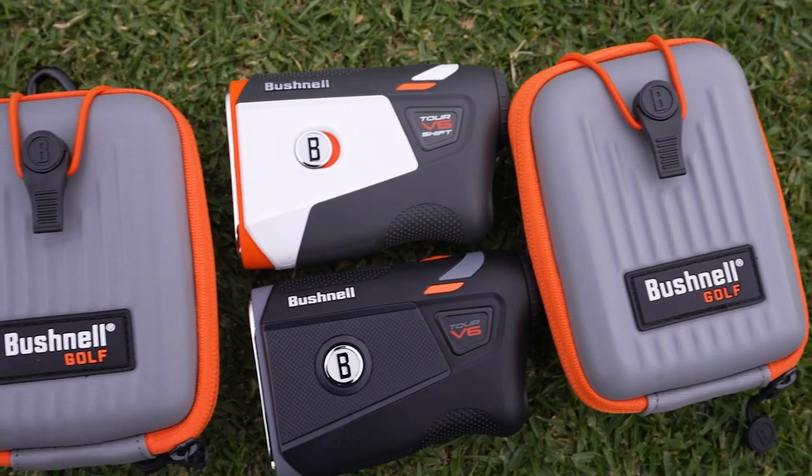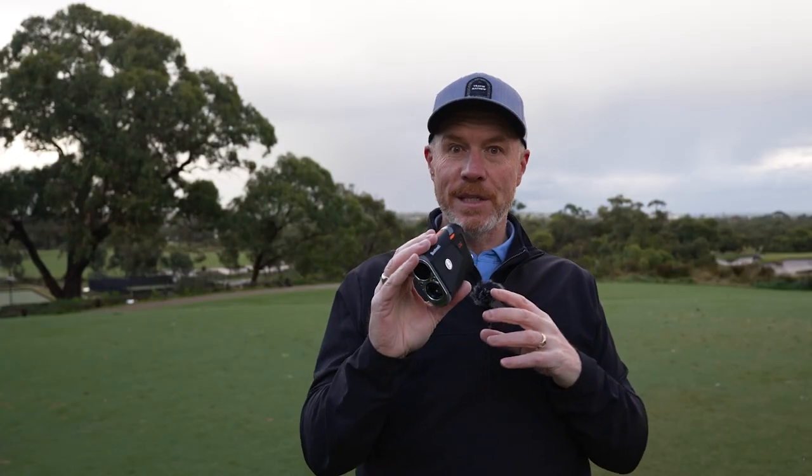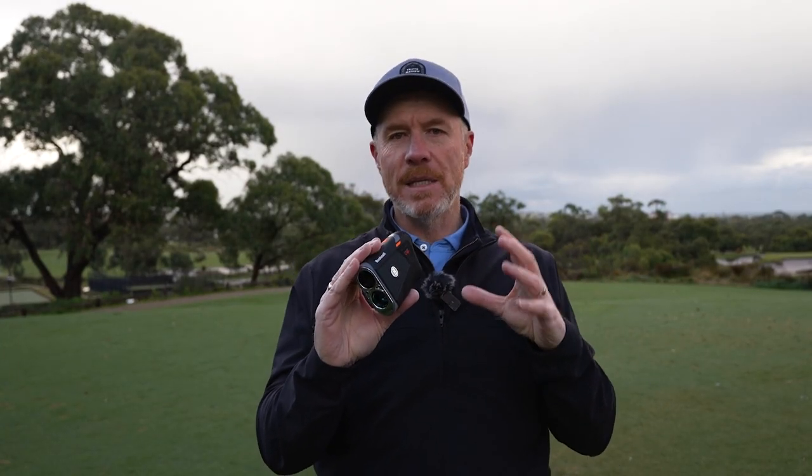It's a little damp here on course, and that is one of the other important features of the update to the Tour V6. It's now got IPX6 waterproof cover — one of the higher levels of waterproof cover you can get in a laser range-finding device. That's going to stand the test of time. When you're out in inclement conditions, you're still going to have access to distance measuring and decision-making in wet weather.